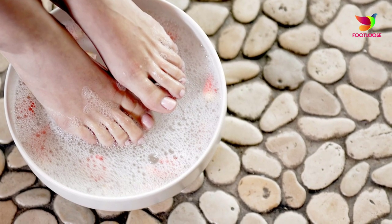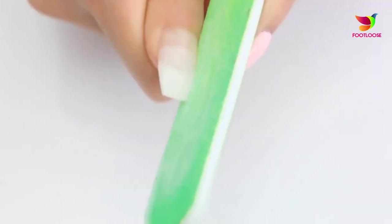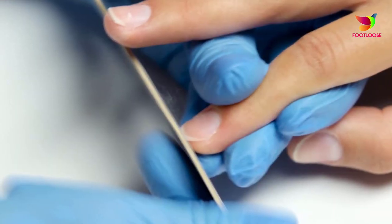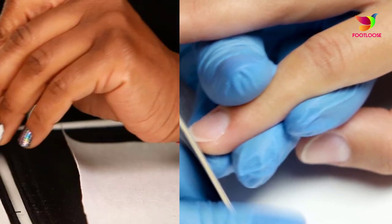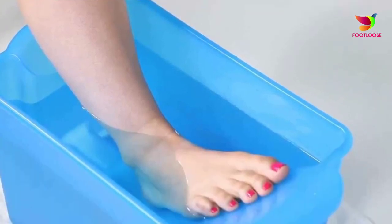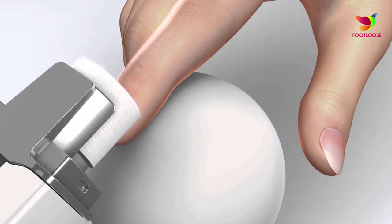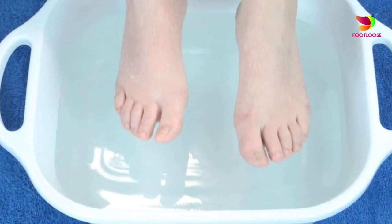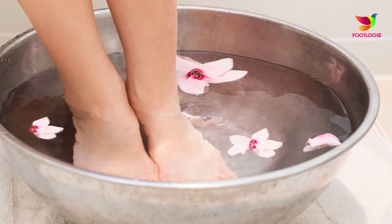Step one: gather the supplies. To get started on your personalized pedicure, be mindful of all the things that you will need. Grab a tub of warm water for soaking your feet, nail file, nail clippers, nail buffer, cuticle stick, pumice stone or any scrubbing brush, base coat, clear top coat, and a nail polish color of your choice.